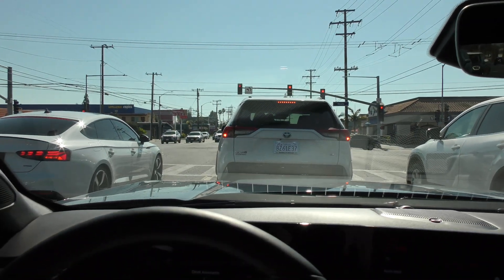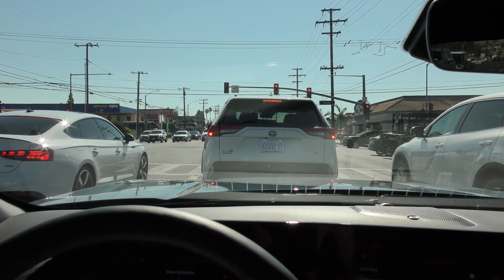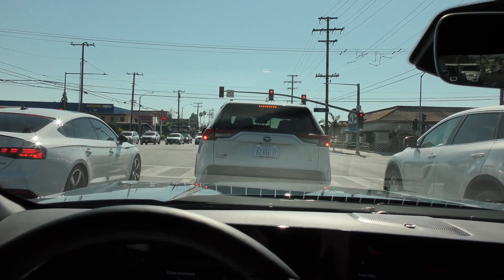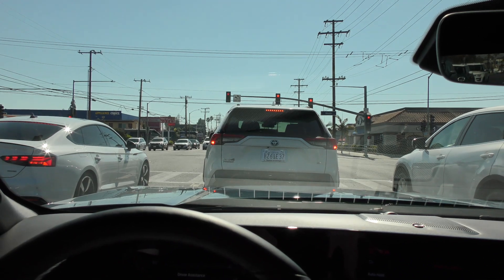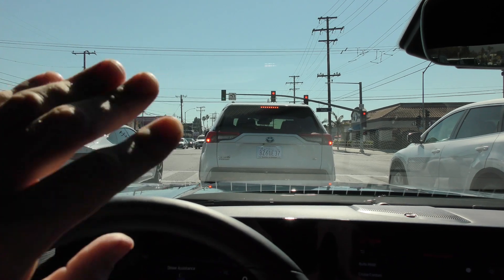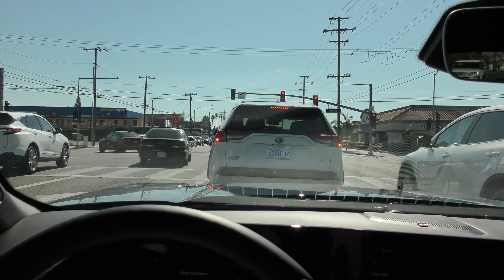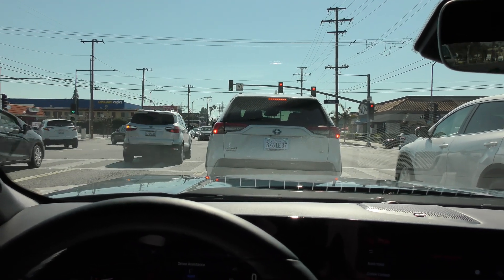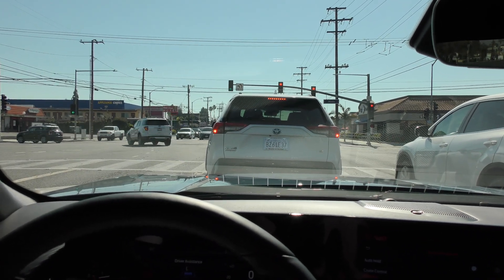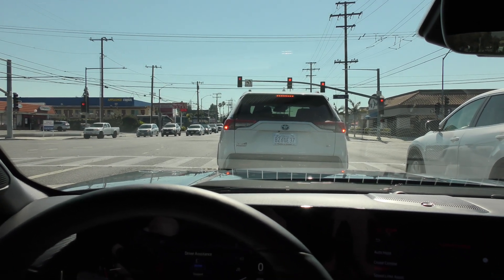I locked onto the first car, he got out of my way, and we were able to lock onto the next car and come to a complete stop. These systems are not designed for situations where you're doing 60 mph on the highway, not locked onto anyone, and traffic suddenly comes to a dead stop ahead. If you're ever in that position while using adaptive cruise, just hit the brake pedal to take manual control, bring the car to a stop safely, and then resume adaptive cruise control when the time is right.